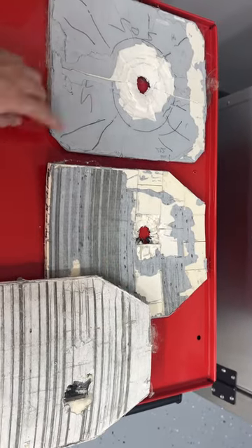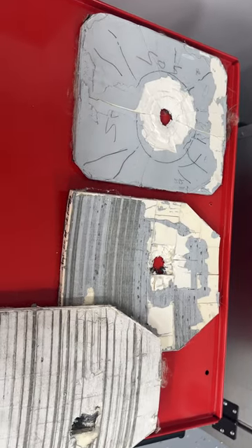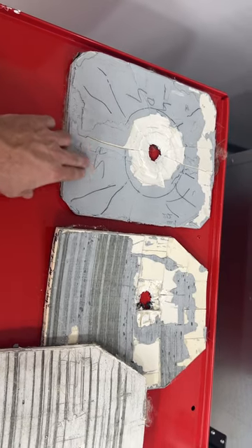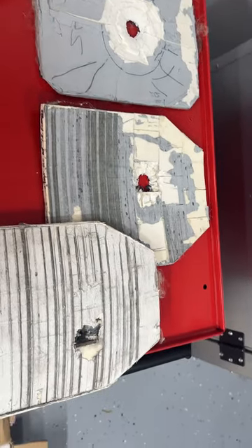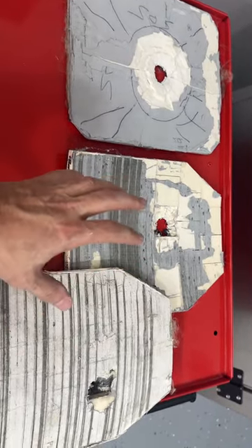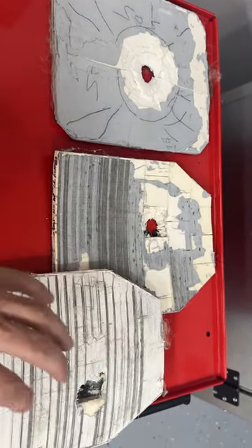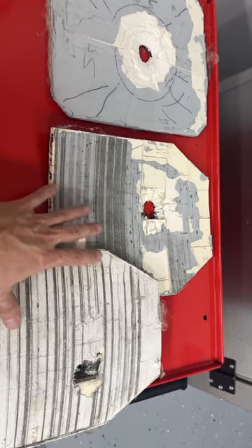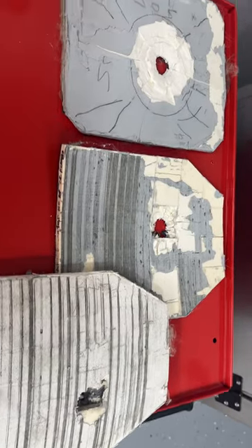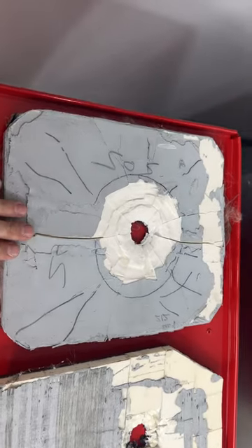What I wanted to show you is how a monolithic plate's handling of that projectile and the associated damage is different from the mosaic tile arrays. The mosaic tile arrays, when done correctly — when the tiles are adhered together into the strike face and adhered to the backing material properly — limit the pass-through damage of projectiles far better than a monolithic style plate.